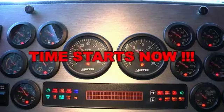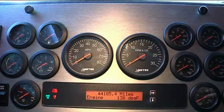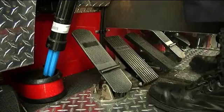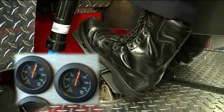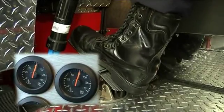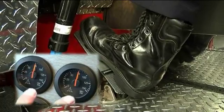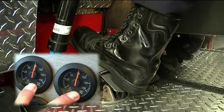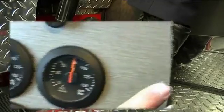Start air test. Turn on ignition switch — time starts now. Prior to starting engine, pump service brakes until air gauge reads about 70 to 80 PSI. Start engine.